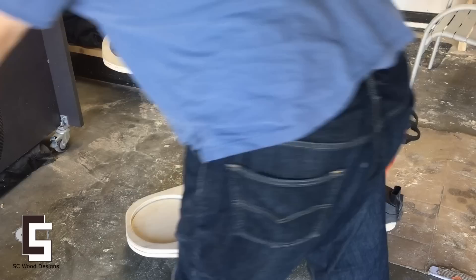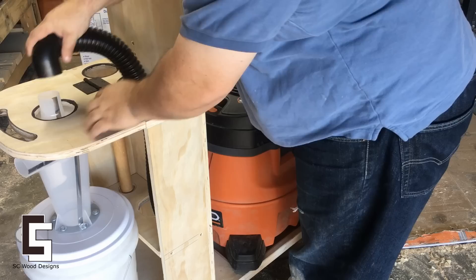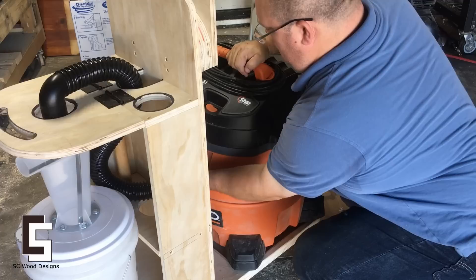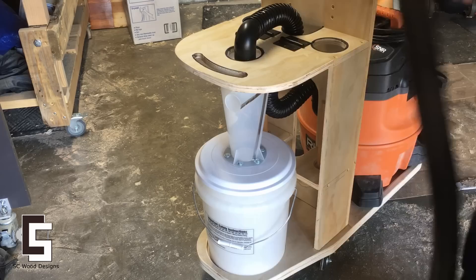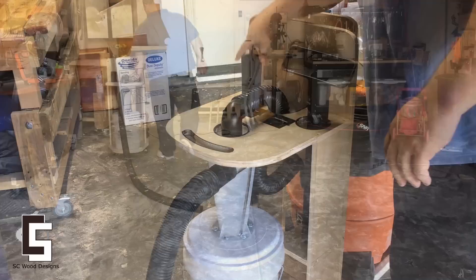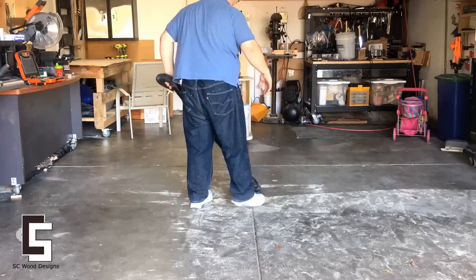Well, time to put everything back together. I'm going to take it for a test drive. I've lost over 37 pounds doing this woodworking and I'm so glad.